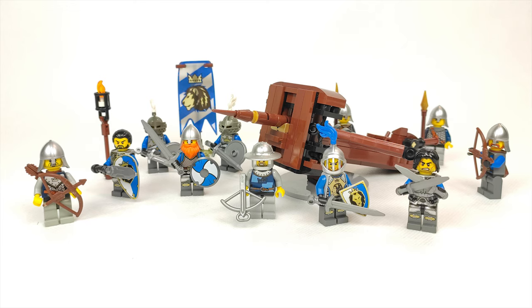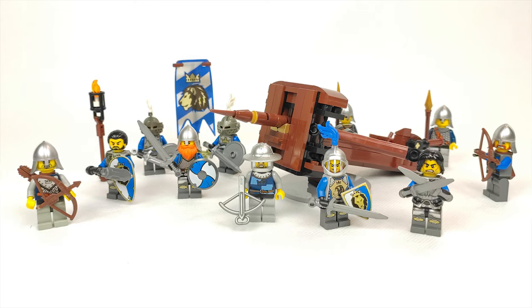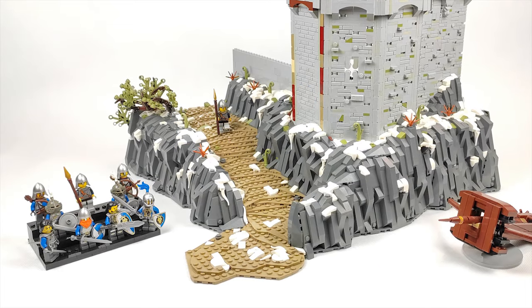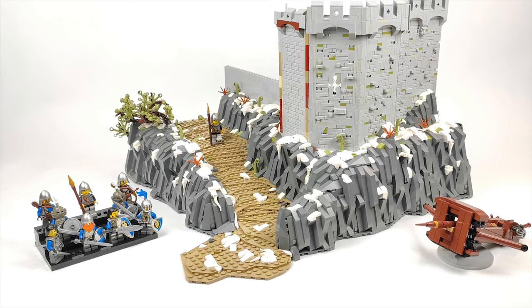Hello there brick lovers! Qbrick here back with another video. I'd like to welcome you once again to my first building series in which we are building a castle called the Siege of Bricks. This is now the third episode of the series and we already made some significant progress towards the completion of this MOC.